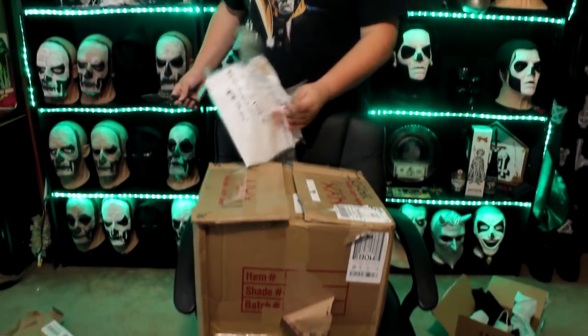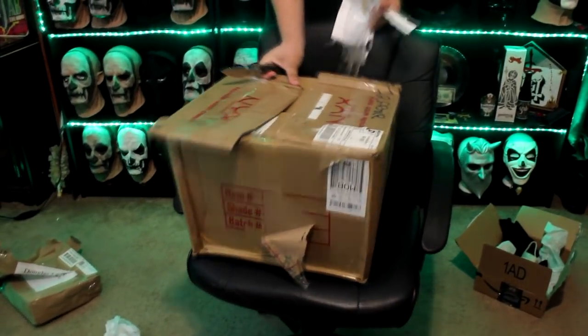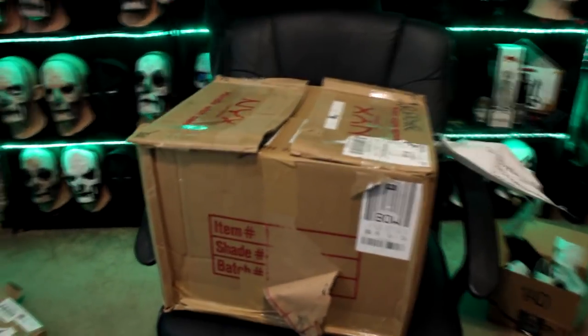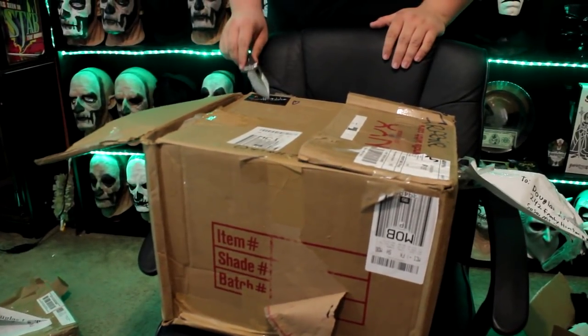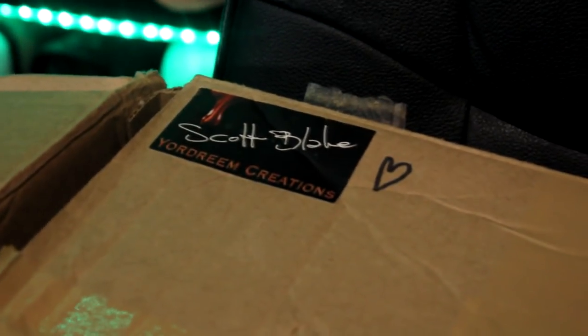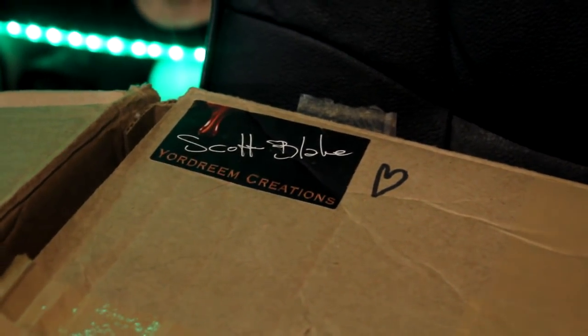Now, on to the Unholy Grail. The box arrived in a little bit of damaged condition. I think everything inside will be fine. I'm going to go ahead and open this — it was already basically separated. Got a little Scott Blake sticker here from Your Dream Creations. We love Scott Blake over here at Drown Boy.